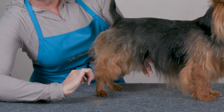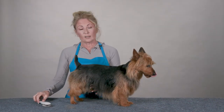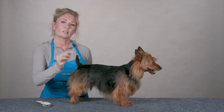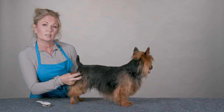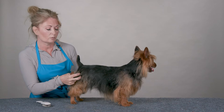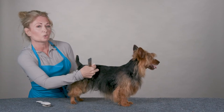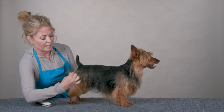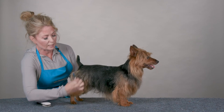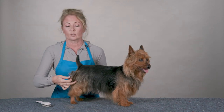There are longer hairs here — I'm just going to simply use my knife and pull those out. The other great thing about the medium knife is that you can still use it as a rake. On these medium areas where I still need some of the undercoat taken out, I'm going to use it at an angle on my dog's skin, going in the direction that the hair grows.